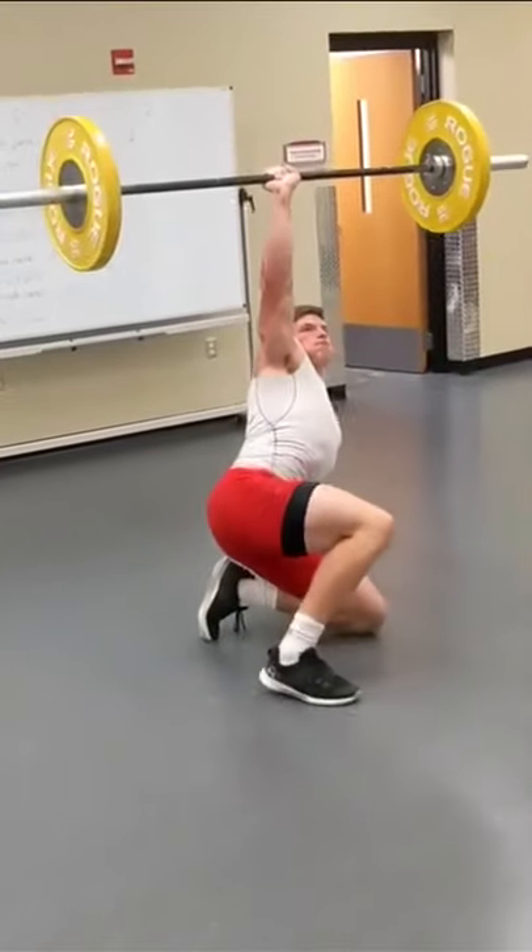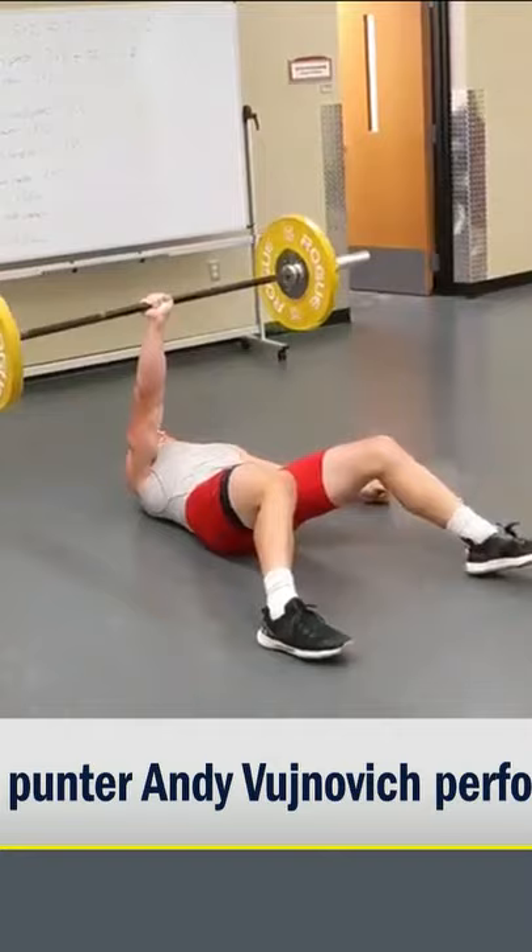This is Wisconsin punter Andy Bunevich doing the Turkish get-up workout. That's why we had to put it on here — he used our name. 115 total pounds on that bar.